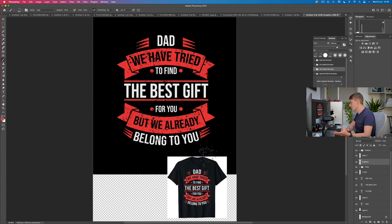There we have it. We can do this same thing with mums, dads, grandpas, papas, pops — anything you can think of, any name. The only thing you'll really have to change is the bottom bit: 'belong to you' can change to something like 'but we already have you.' It can relate easily to so many different people. Let me know if you like this type of video and I'll happily make more. If you want to see me do something like this in another program or even online like Canva, let me know in the comments. Massive thank you for watching — I'm trying to get to 50,000 subscribers so smash that subscribe button and hopefully I'll see you in tomorrow's video.